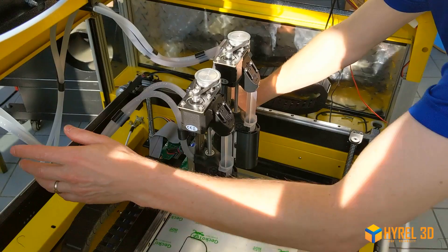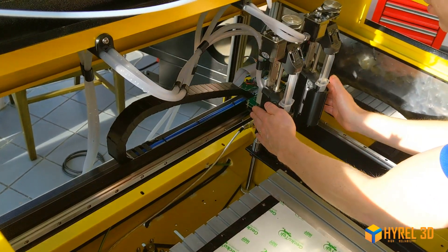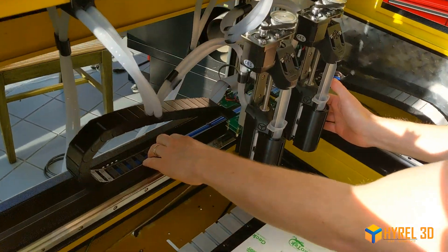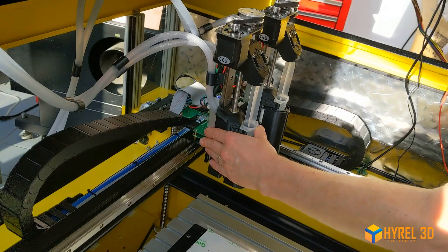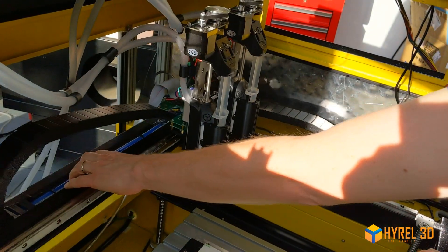When you're running the tubes, make sure they will not bind at full travel. Check the travel of your heads over your expected printing area, and keep an eye on it — do a little sample blank test just to make sure nothing is going to get tangled up and bound.